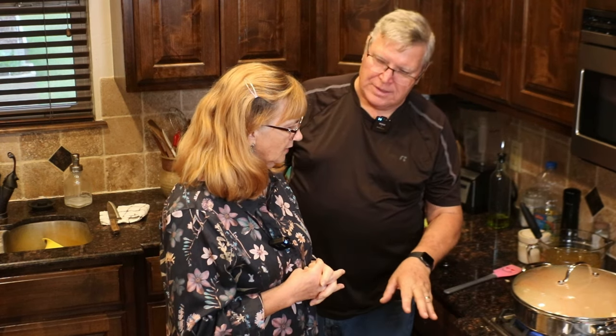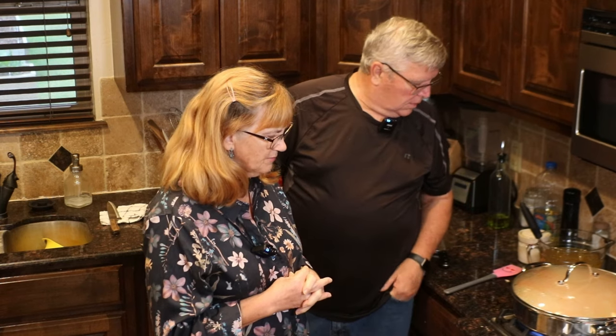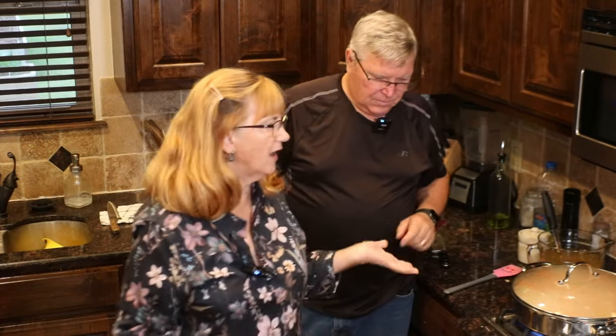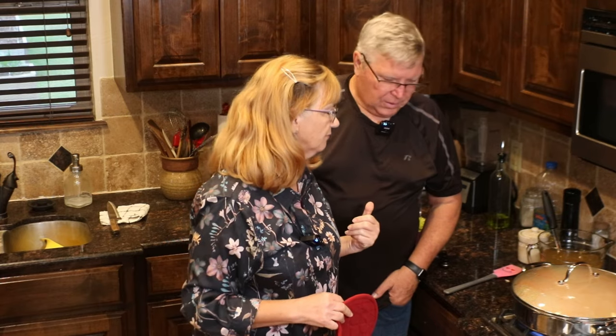Cornbread — about how long did that take to dry out? I think I set that for 30 minutes, and I'm going to go ahead and take it out because it is done. All we're doing is drying it out. The reason you dry out the bread or the cornbread is just to absorb the broth better.